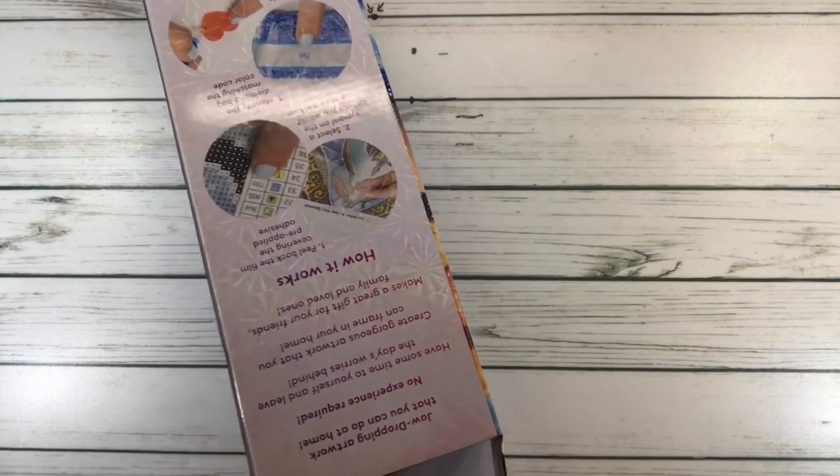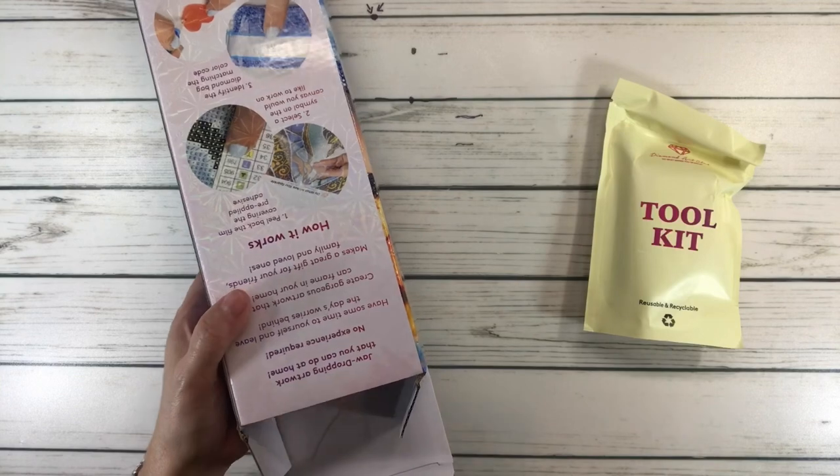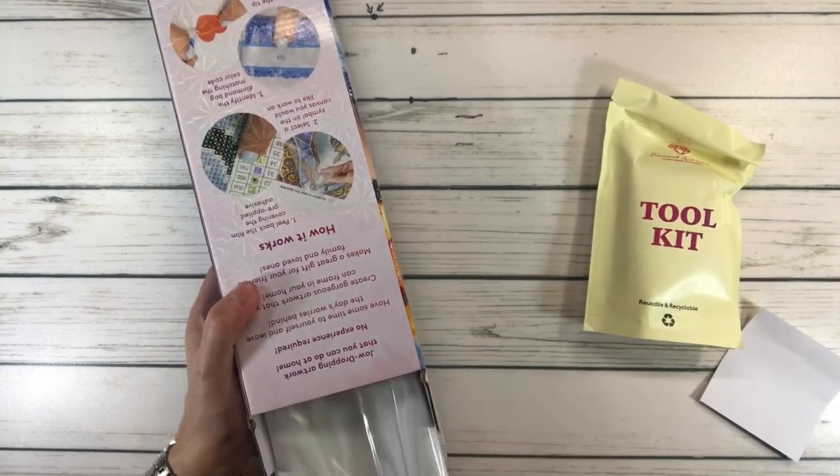Right now this painting is actually out of stock, but if you click where it says 'email me,' they will let you know when it is available.